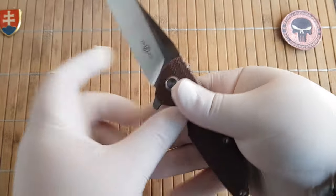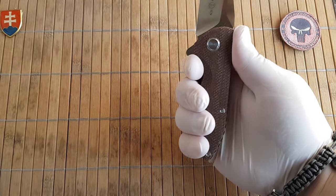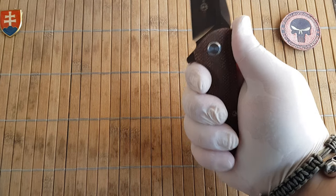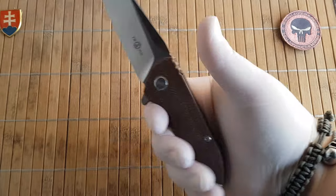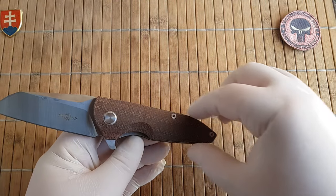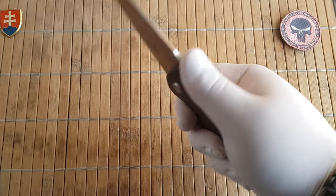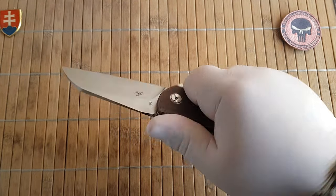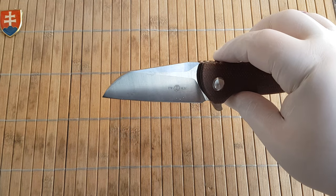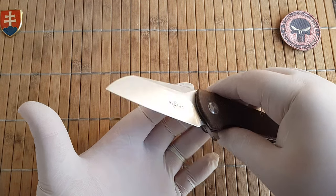If you have a large hand, this might fit you a little bit awkwardly. I can fit it without problems - I have extra large hands - but the design is such that you can also fit it in a smaller hand. We have a really nice clip-point blade, which is good for EDC tasks.